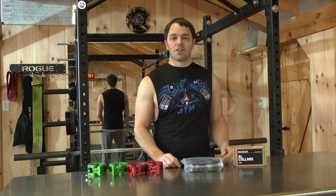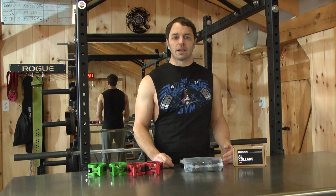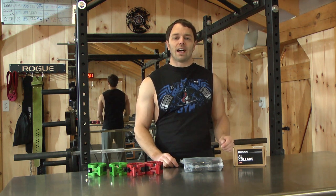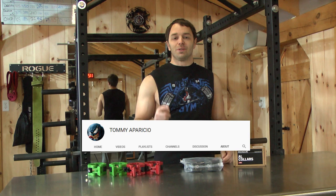Hey, welcome back. For this video, I want to do an overview and a bit of an unboxing of what I think are the three tiers of Olympic collars, and that's based on price. But before I get to that point, I want to do a shout-out in honor of my 100th subscriber. I want to do a shout-out to my first subscriber, Tommy. So this one's for you, Tommy.